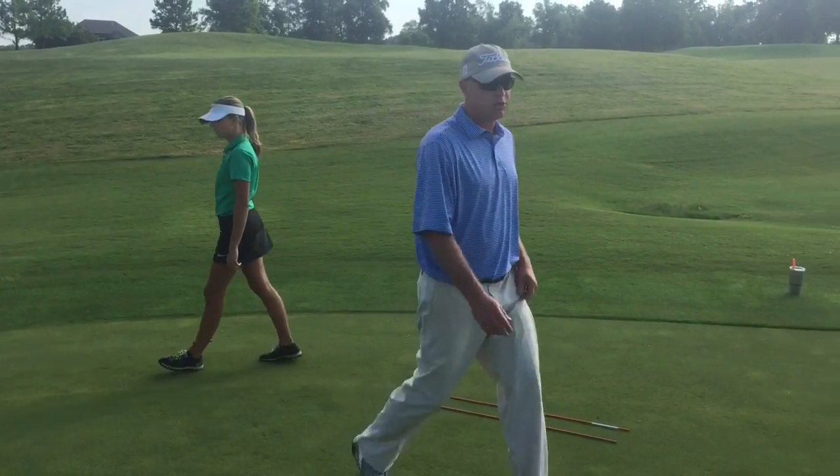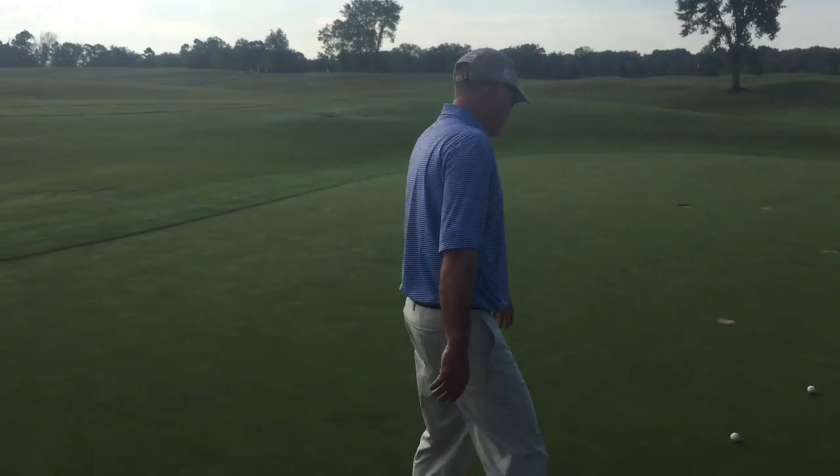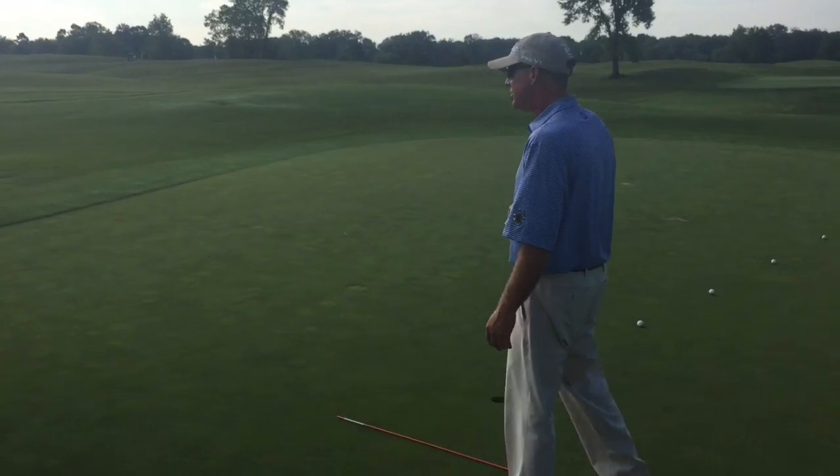Alright girls, come over here. I want to show you another drill we do. We're going to have Ashley do this.